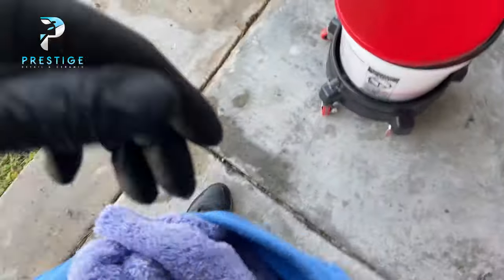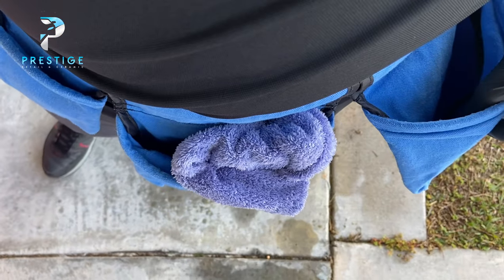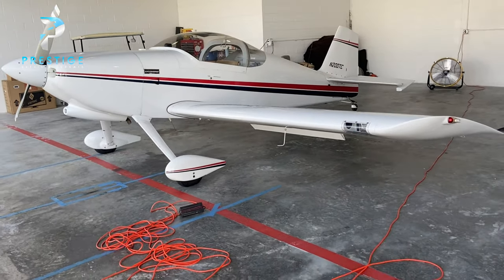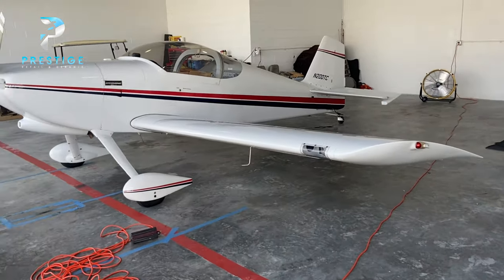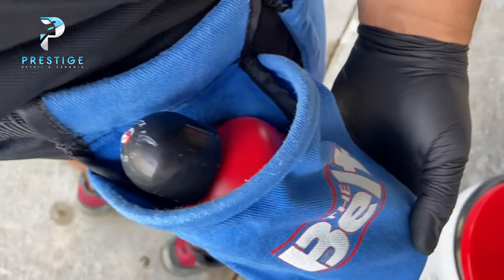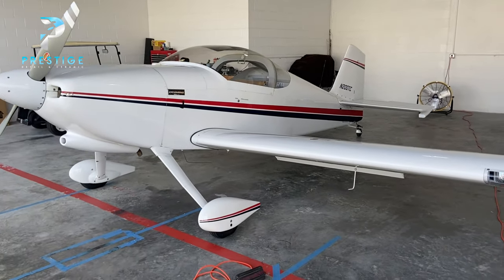Another thing I have is my utility belt. I can put my rag in there and my product in there so I don't need a rolling cart. Part of what I do is go to people's hangars — obviously aircraft owners, 90% of the time they have their own hangar — so I can't have them come to me, I go to them. Having to carry so much equipment and a cart isn't feasible, so having this belt is really nice. It's called 'The Belt' and I got it at AutoGeek as well. So we're going to go ahead and start on the polish — a one-step polish on all of the paint — and then we'll move on to the next step after that.